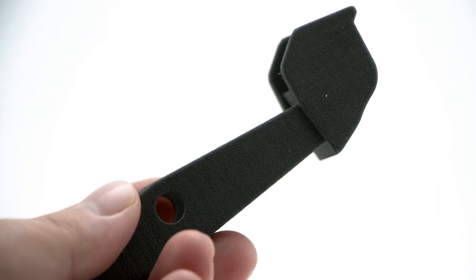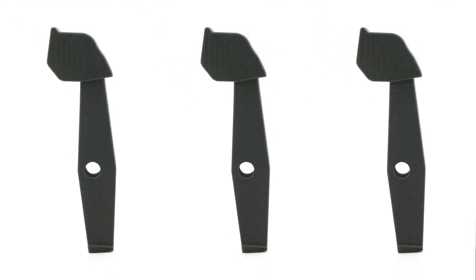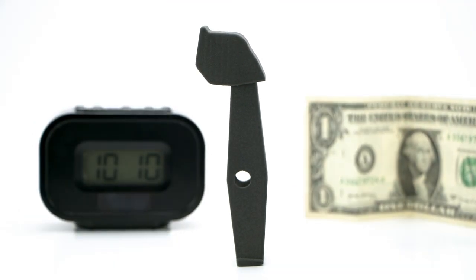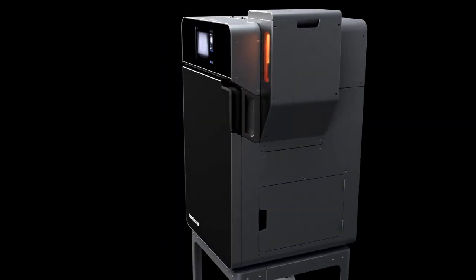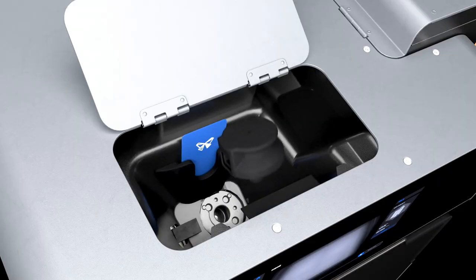So here we have a finished mixer clip ready for use. Formlabs engineers leverage SLS 3D printing in order to quickly iterate on the design of this component before committing to the final part for production. This saved both time and expensive tooling costs for the injection molded part that you see on the Fuse Sift today. In addition to prototyping, we use the Fuse One to manufacture components that are installed in the printers that we ship to customers, such as the IR sensor cone seen here.